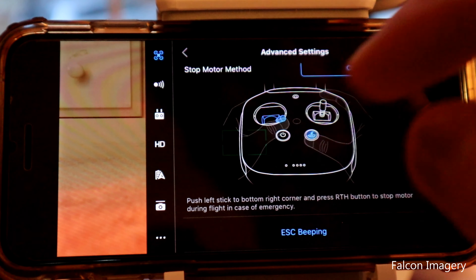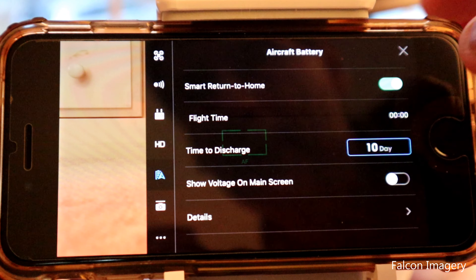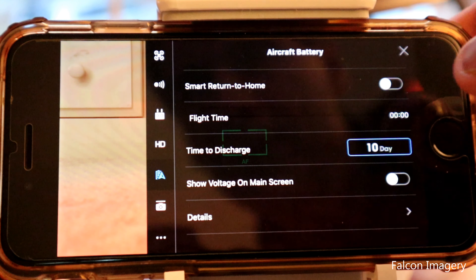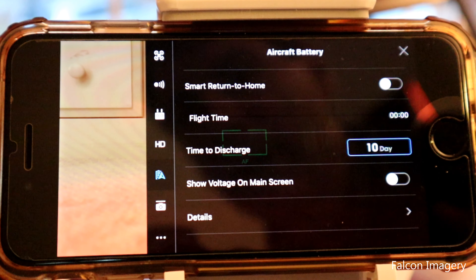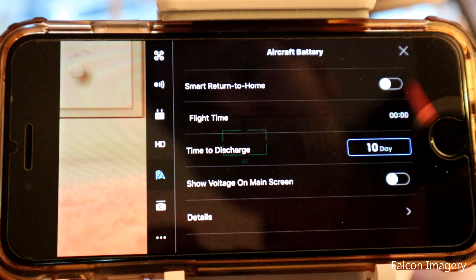Number seven: go to the battery setting and where it says 'smart return to home,' turn that off. Again, this ensures that if the battery gets critically low, the drone will hover where it is rather than snap to return-to-home and go through the ceiling.